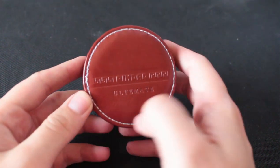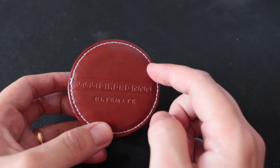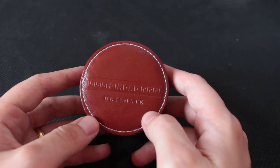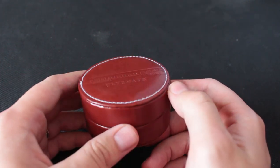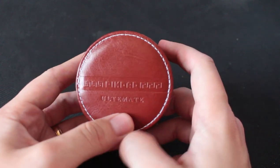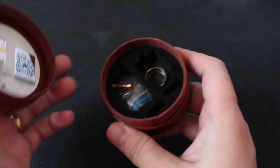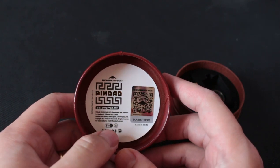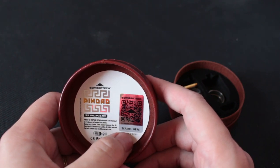Alright guys, so this is the packaging. The little gem itself comes in a leather-esque hockey puck type case — not bad. There's a little embroidery going on, and it says Pindad and 'Ultimate,' a little bit of a play on words. Looking at the inside, it says Pindad Bomber Tech SS Drip Tank, and there's a holographic scratch-and-check authentication sticker. It's 510 and 22 millimeter.